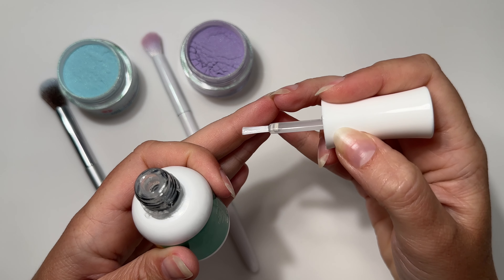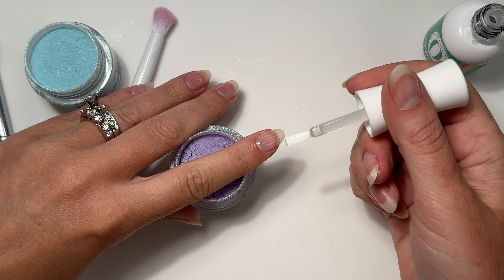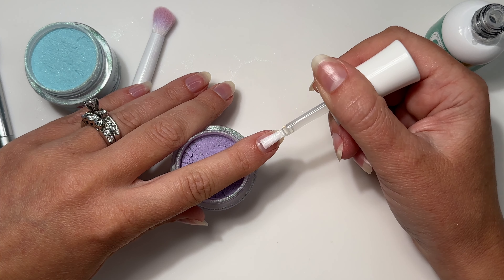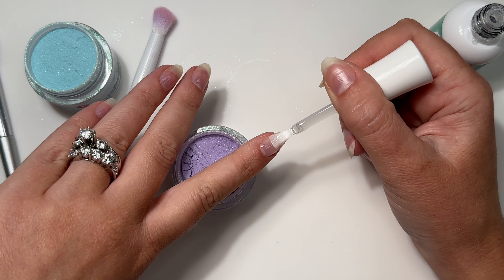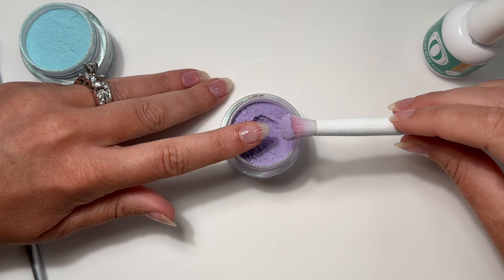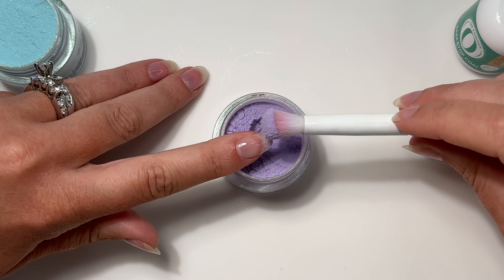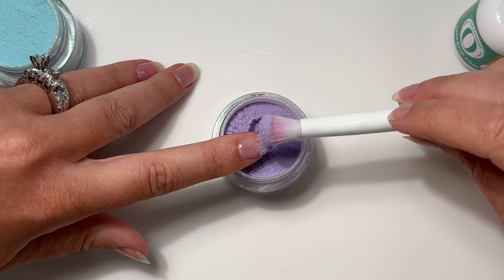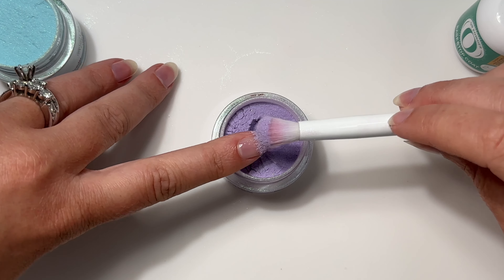To start, I'm going to remove the excess product on my brush — here's about how much I've got on there. I like to rest my finger on the jar with my finger pointed slightly down; this gives me more control over the liquid and helps gravity keep it away from my skin. I'm going to guide that liquid back, let my brush float there, and then pull the excess down, making sure I don't get it on my skin. I personally like to keep my finger flat — I feel like it gives me more control of the product — and I'm going to start tapping it at the free edge, rolling my finger side to side.